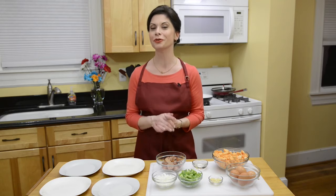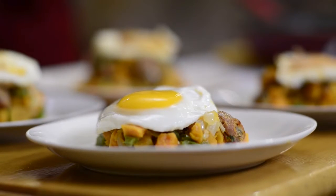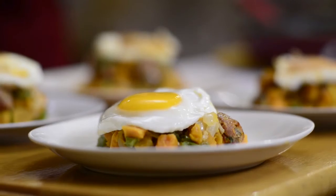Hi, I'm Chef Amy. Hash might be a great way to start your day, but it also makes a delicious lunch or dinner. Today I'm doing a spin on the classic by using sweet potatoes instead of regular ones.